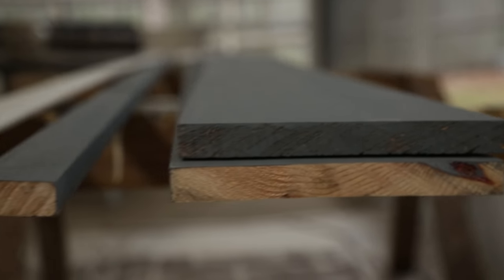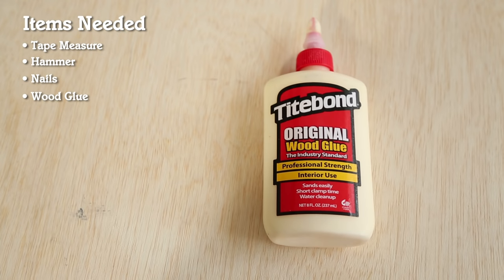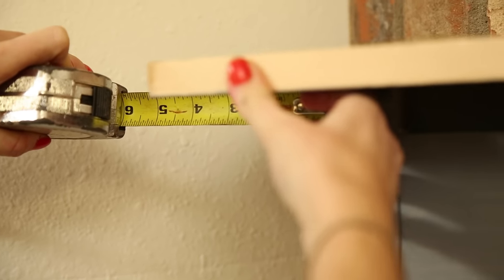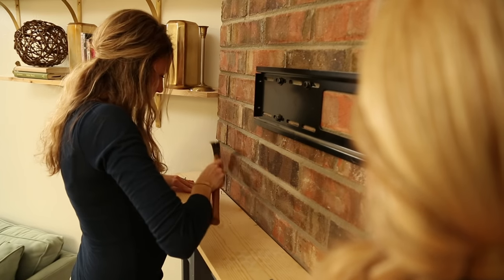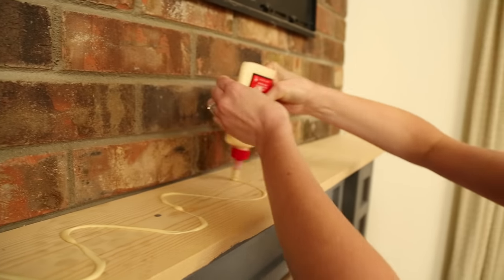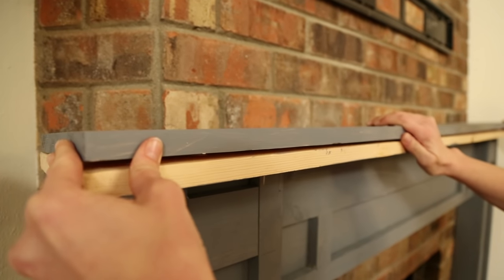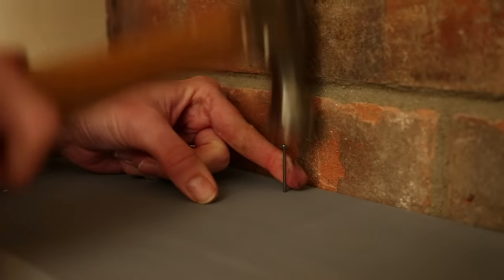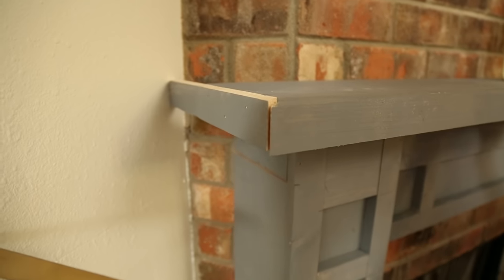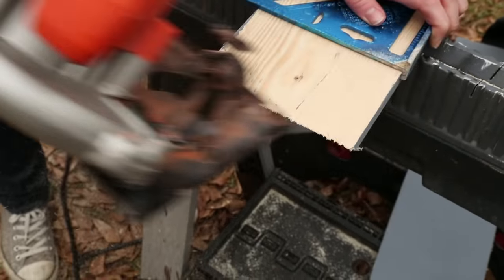Time for the mantle. It's made of two 1x8s and one 1x2. To attach it, we'll need a tape measure, hammer, nails, and our wood glue. After nailing the top piece of the mantle, we attach this band along the edge to make it look like one piece. We made miter cuts at the corners for a nice finished look. Now we cut our trim to the bottom — we'll be painting it in no time.